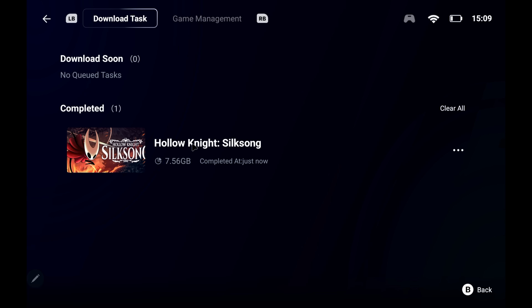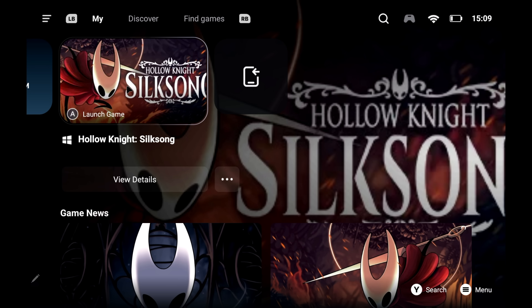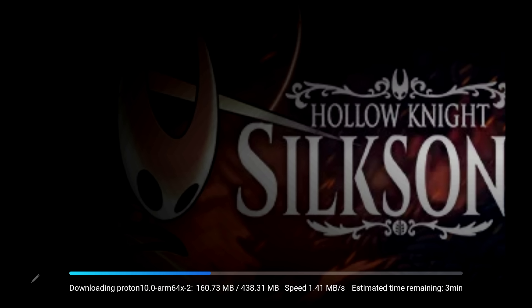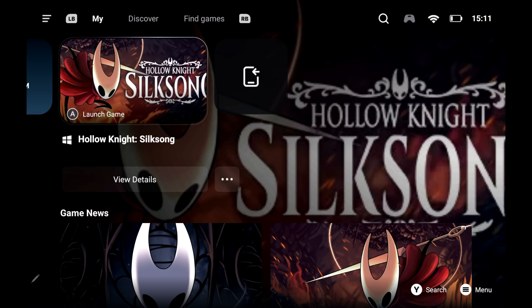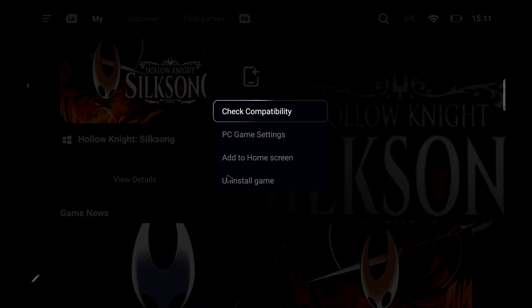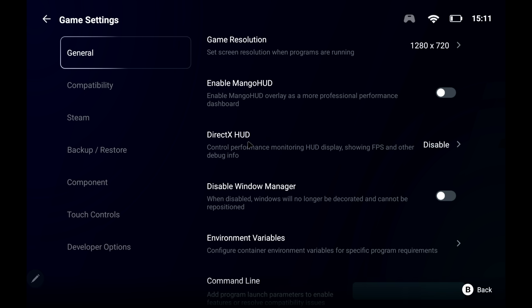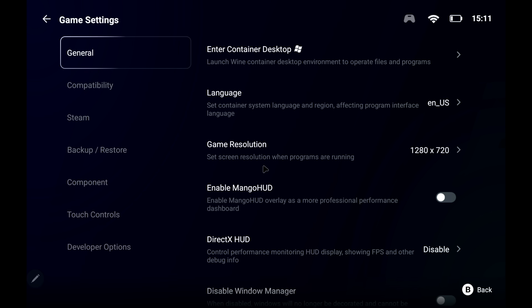Now we've got Hollow Knight Silksong downloaded. You can start it from here, but this is where the ease of use really comes in. When you launch the game, it's going to download the firmware for that game — basically the proper drivers for your specific device. This is the Galaxy Tab S9, which has the Snapdragon 8 Gen 2. So it's going to download everything we need for this specific device, and we can always change that later. If we want to tune any settings, we can go to the three little dots on whatever game, then PC Game Settings. We've got our general options — we can change the resolution, enable Mango HUD, DirectX HUD. The firmware and packages that have been downloaded seem to work pretty decently.